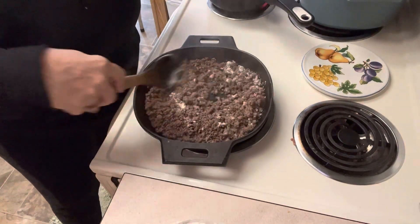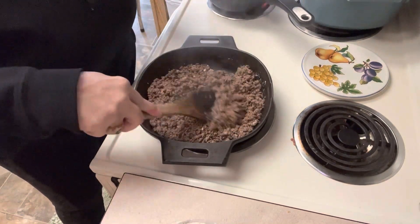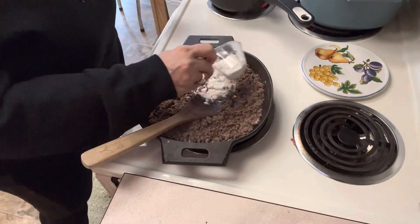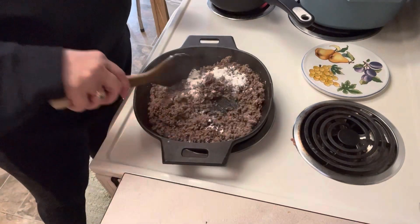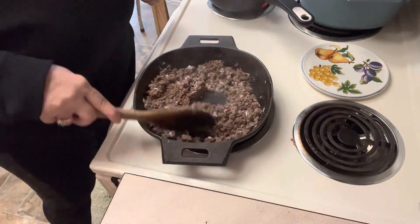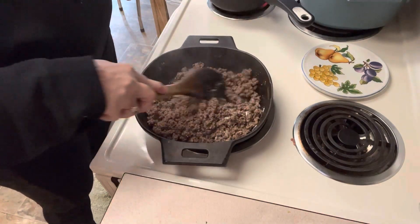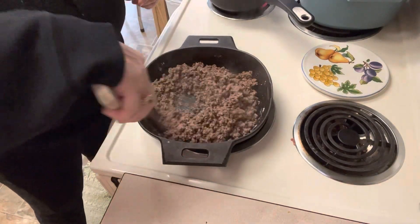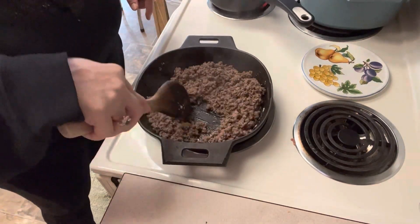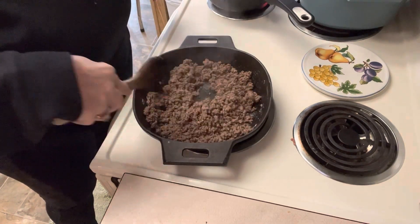I'm trying to go a little bit healthier and stay away from vegetable fats, so we're just going to use a little bit of avocado oil because that's a more neutral flavor. We want to make sure we have enough fat in here because you've got to have fat to make gravy. We're going to stir this around and cook it for a couple of minutes to cook that raw flour taste out. We want all of the oil, drippings, and grease from the ground beef absorbed into the flour, otherwise you'll wind up with a really greasy gravy.